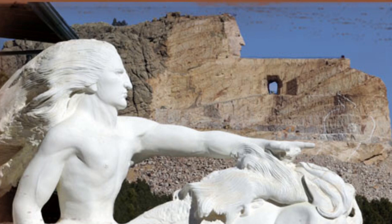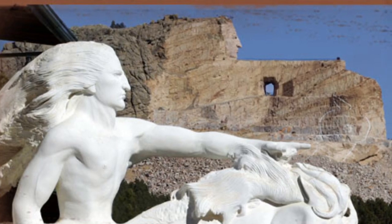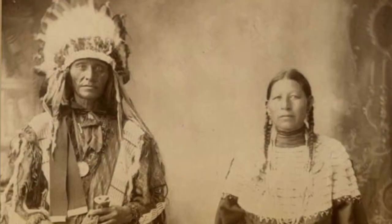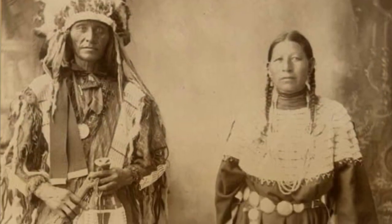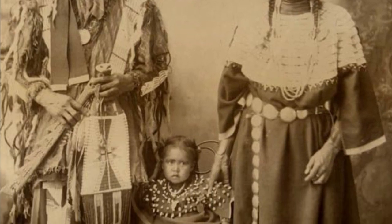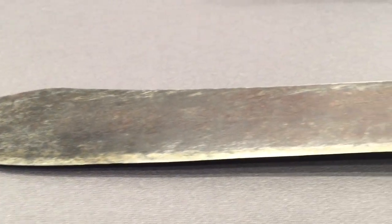Speaking of the Lakota, the most famous representative would be Crazy Horse. Here's a picture of his monument in the famed Black Hills of South Dakota. Here's a family of Lakota, or Sioux, and you can see how important decoration was. It's no surprise then that that extended to their weapons and tools.